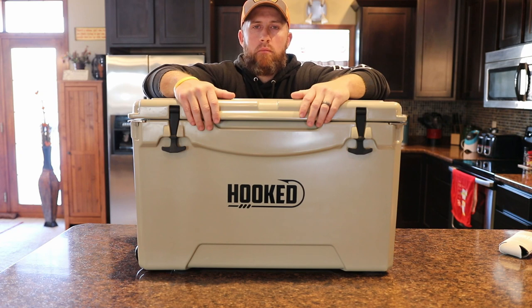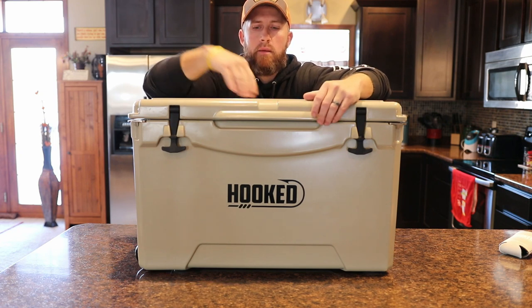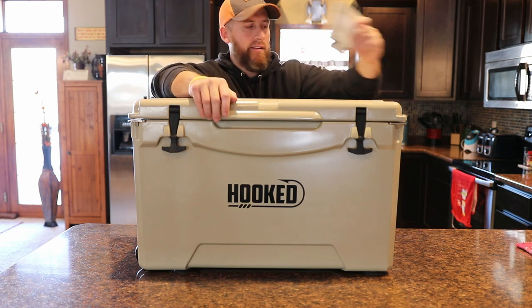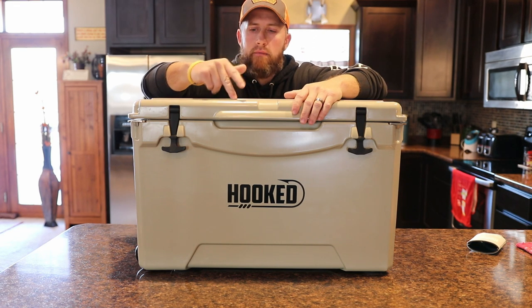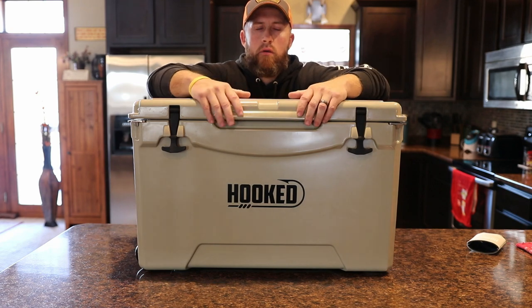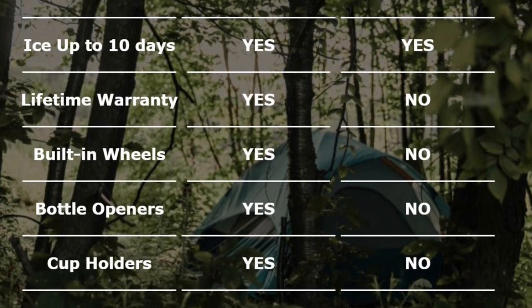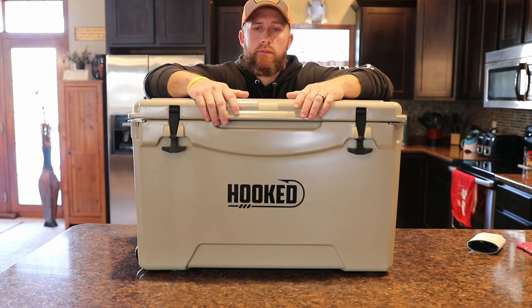I'm going to throw a link to their website down below — take a look there. They've got other accessories: they make a divider for this, they make a basket for it so you can throw lunch meat up top so it's not laying on top of your ice. They send you a nice little koozie with it. They've got quite a few different colors — white, tan, seafoam, Carolina blue, and pink. They have other sizes smaller than this one; this is their largest size. I've been very happy with this one so far — no complaints whatsoever. Looking forward to next spring and summer so I can do the ice test.